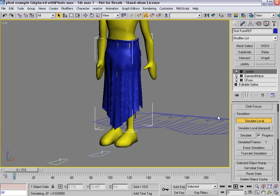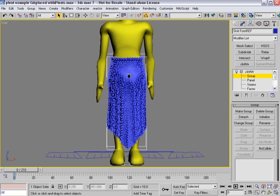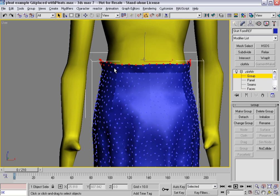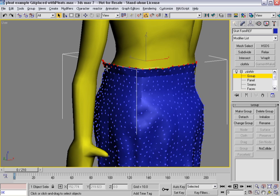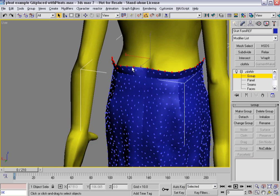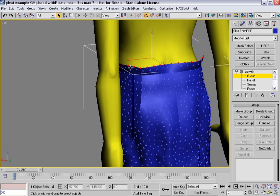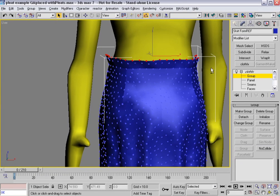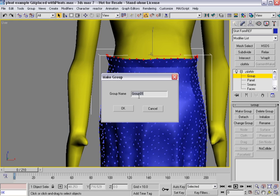Before I move further on, what I want to do is grab these upper verts, because I need something for the garment to hang on to as it's simulated. So I'm going to delete out all of the second row. The waistband is a little bit on the wide side right now, not really conforming terribly well. I'll grab all those — I've got all those now. I'll call make group and name it waistband verts. I'm going to attach it to the surface, to the generic man.